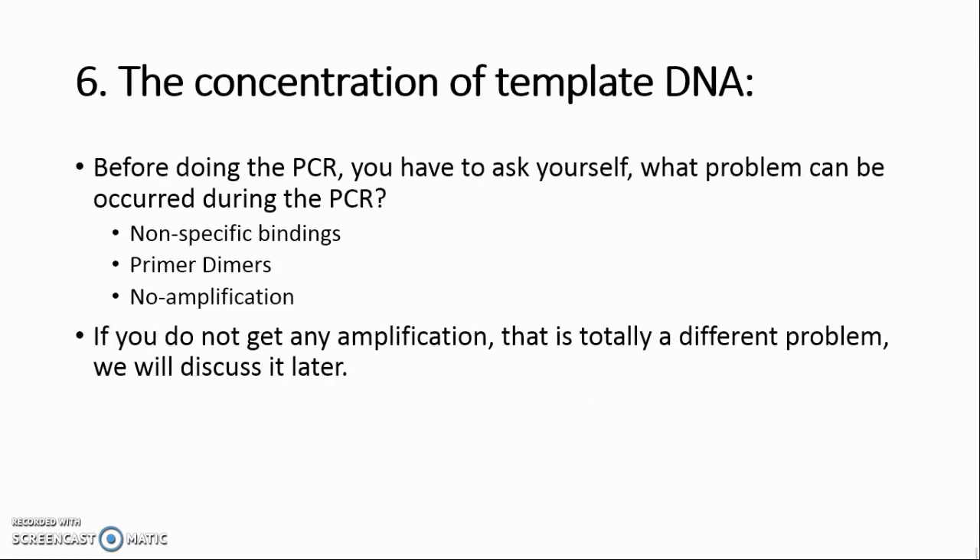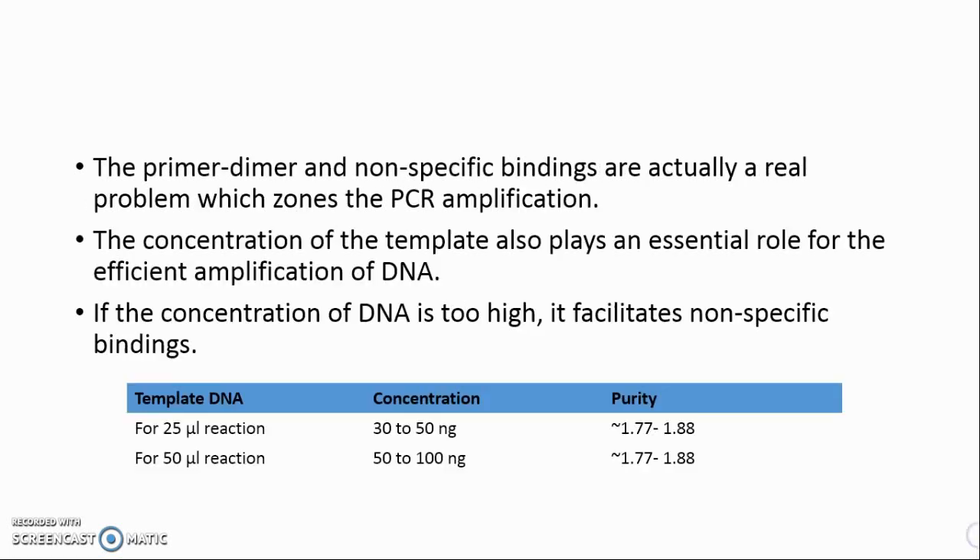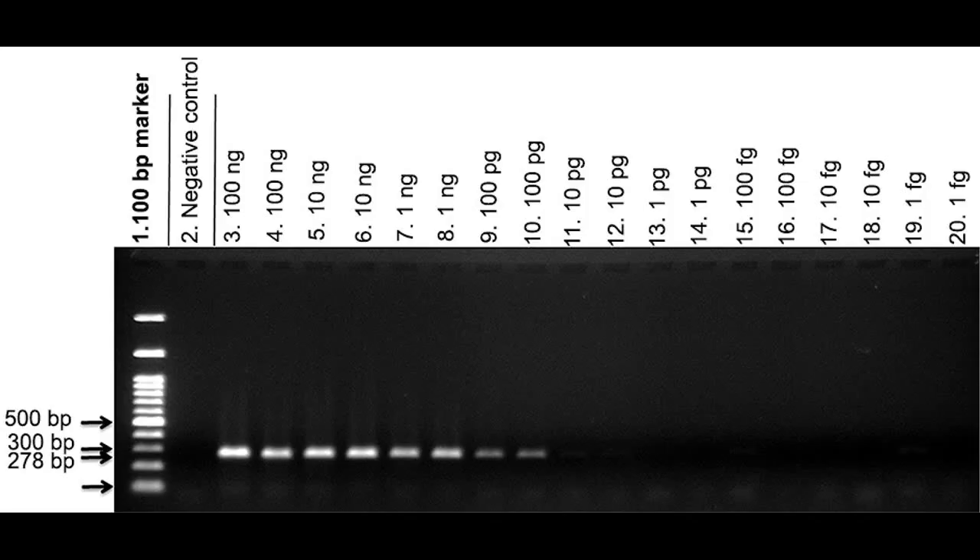Tip 3: The concentration of template DNA. Before doing the PCR, ask yourself what problems can occur: nonspecific bindings, primer dimers, or no amplification. The concentration of the template plays an essential role in efficient amplification. If the concentration of DNA is too high, it facilitates nonspecific bindings. It is always preferred to use 30 ng DNA in a 25 microliter reaction — and in fact, concentrations lower than this can still amplify DNA appropriately.